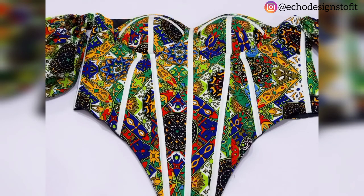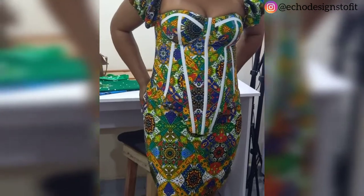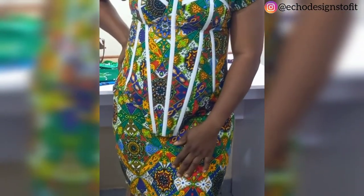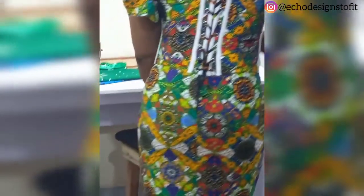Hi guys, welcome back to the channel. Today in this video I want to share with you how I sewed this beautiful corset with a bra cup and a basque waistline. In my previous video I shared with you how I drafted out the pattern, so if this feels like what you are interested in, please stay tuned until the end of this tutorial.